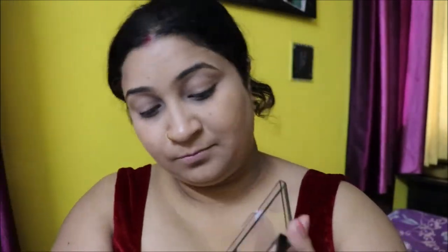I'll be using the Wet n Wild eyeshadow palette. Using this whitish, silverish color with an eyeshadow brush, applying it onto my crease and upper eyelid as a transition color. Next, I'll be using this yellow color eyeshadow onto my eyelid — this is a yellow makeup look so this is the main color.